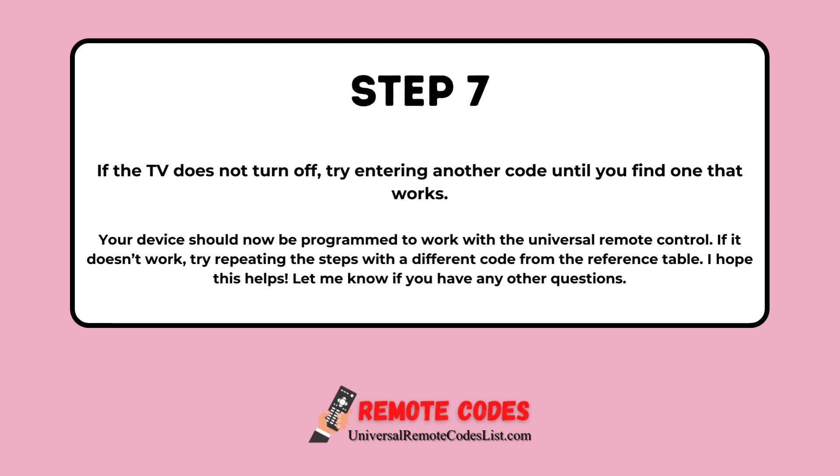Your device should now be programmed to work with the Universal Remote Control. If it doesn't work, try repeating the steps with a different code from the reference table. I hope this helps. Let me know if you have any other questions.